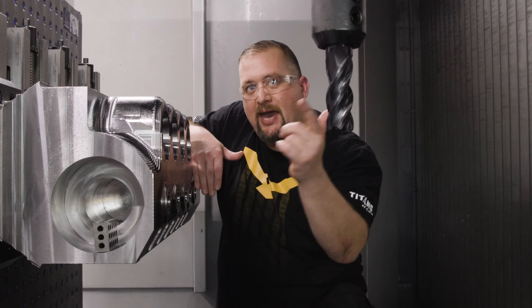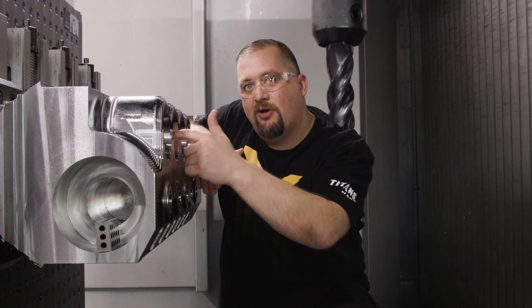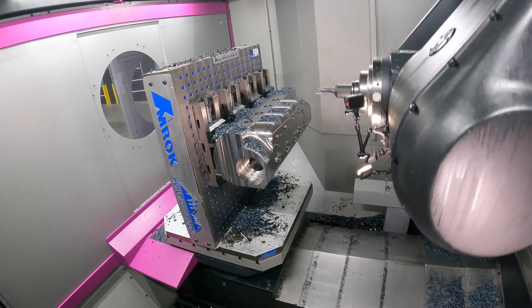Once we had our holes pre-drilled, we came back in with this giant end mill and we roughed out our counterbores and got our thread millers done.